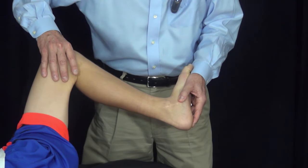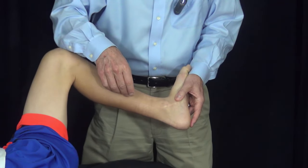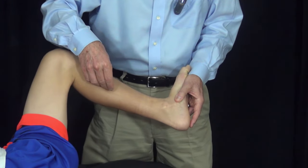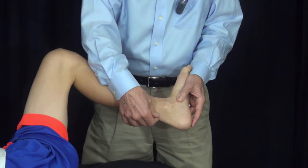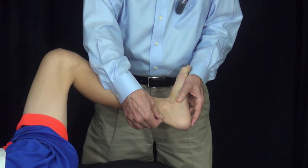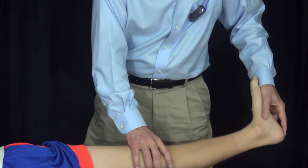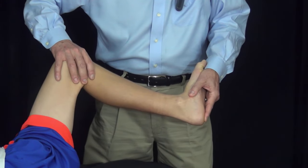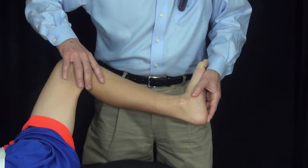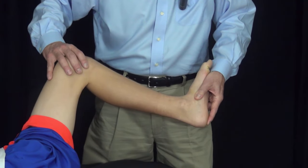If this patient were having foot reconstruction, we would say he would perhaps need lengthening of the gastrocnemius alone by a Strayer or Vulpius procedure, but we would not want to lengthen the Achilles tendon because the soleus is not contracted. On the other hand, if he lacked dorsiflexion with the knee extended and still lacked dorsiflexion with the knee flexed, that would be an indication to lengthen the entire Achilles tendon because both the soleus and the gastrocnemius are contracted.